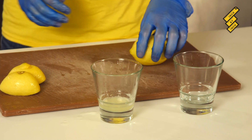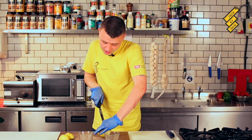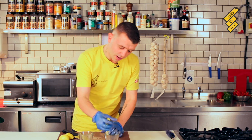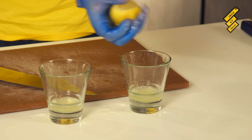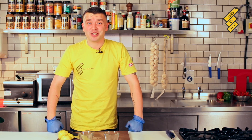So with this second lemon, what I'm going to do is start rolling it about. I'm going to cut this in half now — and this is how to get more lemon juice out of your lemons. So that's how you get more lemon juice out of your lemon.